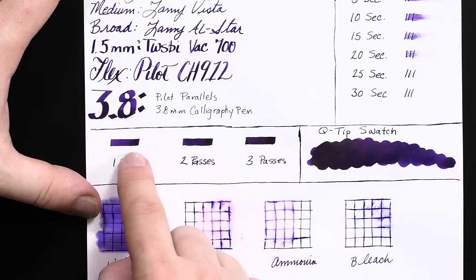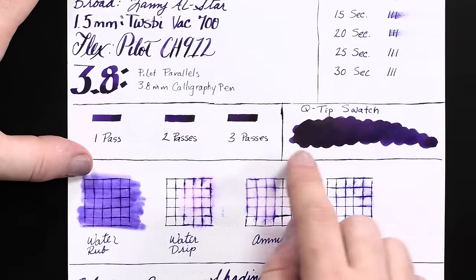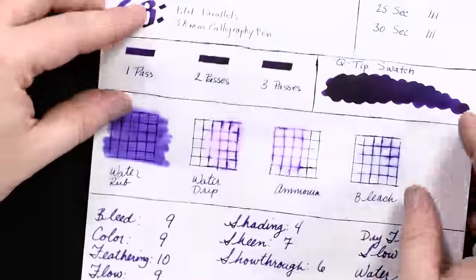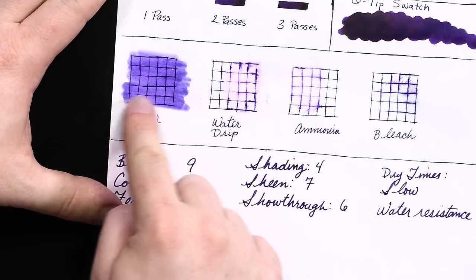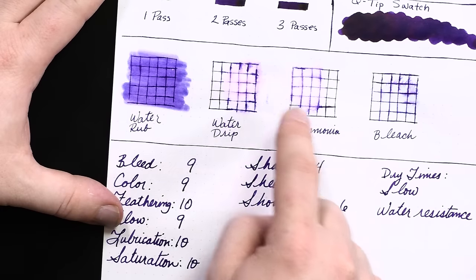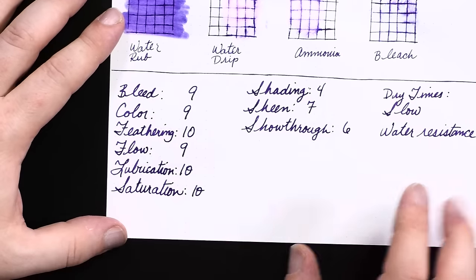There is some shading, but being super saturated, I'm actually surprised at how much shading there is. It's not like something you'd get on a Diamine Autumn Oak or Apache Sunset, but it's there. Here's the Q-tip swatch — the thing I really wanted to show off was the sheen. You can see it really nicely there — that gold with a hint of green undertone. I rubbed it with water on a Q-tip and it kept a fair bit. On the water drip test at 30 seconds, it took away most of the color with just a little ghosting. It was somewhat resistant to ammonia and surprisingly resistant to bleach.